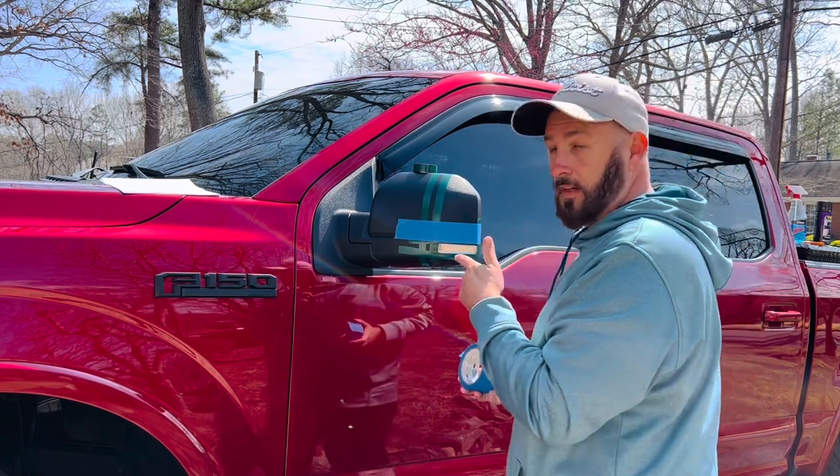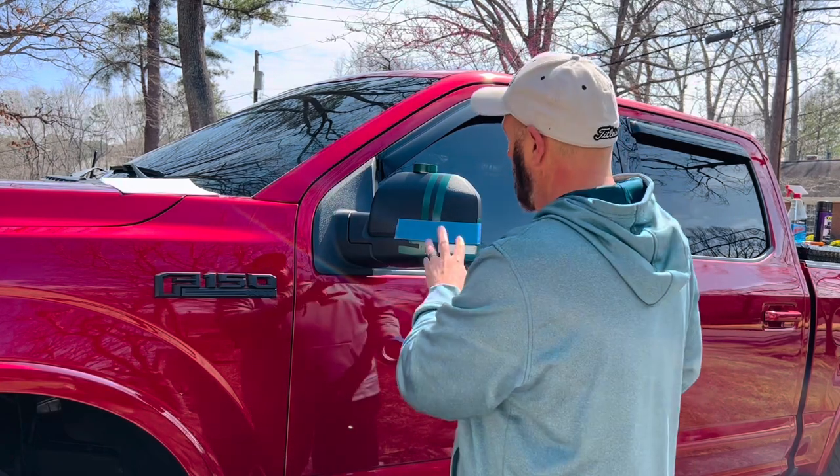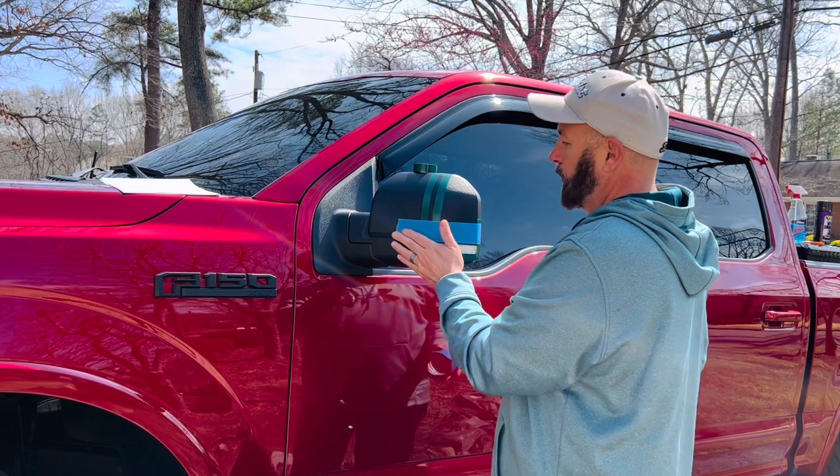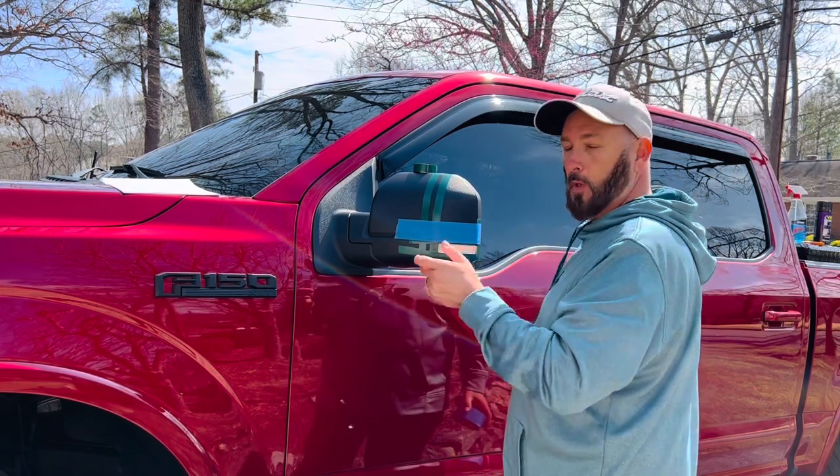I'm going to get everything taped up. Don't want overspray — I'm going to avoid any overspray. Get it taped up, prepped real good, and then we're going to spray it.